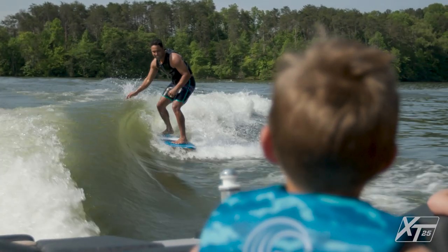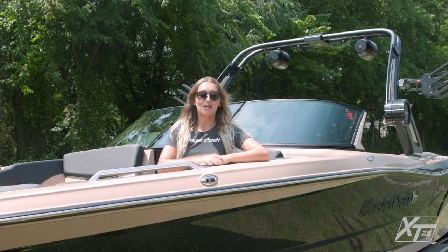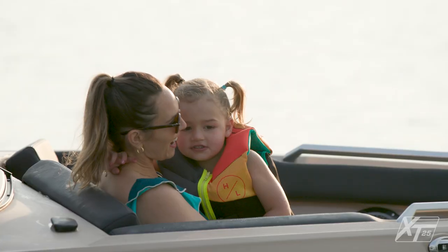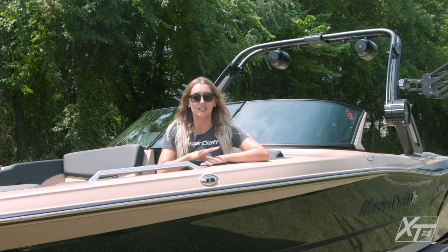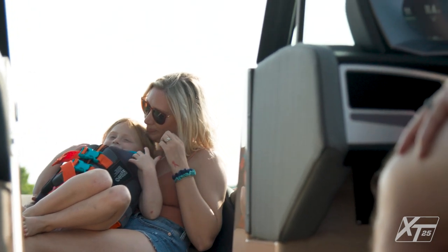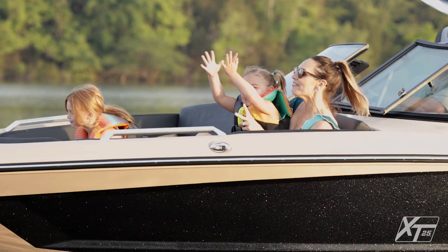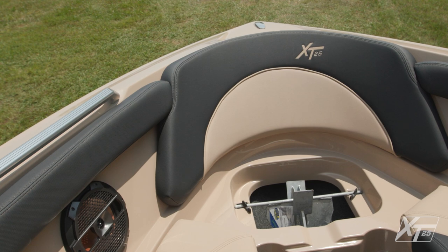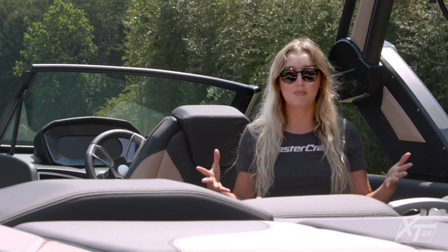Now let's climb inside and see what the XT25's interior has to offer your crew. Starting up front, the XT25 has a massive traditional bow that combines comfort and functionality with a timeless look. Access to the bow storage is convenient thanks to seat bases that hinge up. An open walkway leads into the bow, and we also offer a filler cushion if playpen seating works better for your family's lifestyle. The bow has dedicated anchor storage on centerline and communicating storage that runs down the port side of the boat.